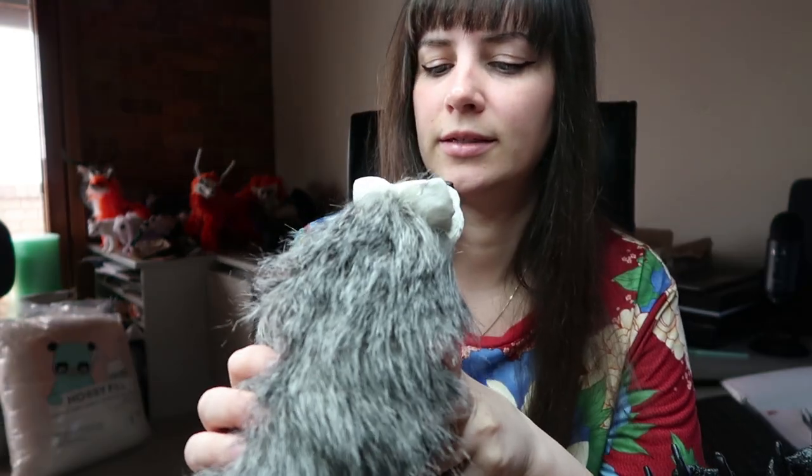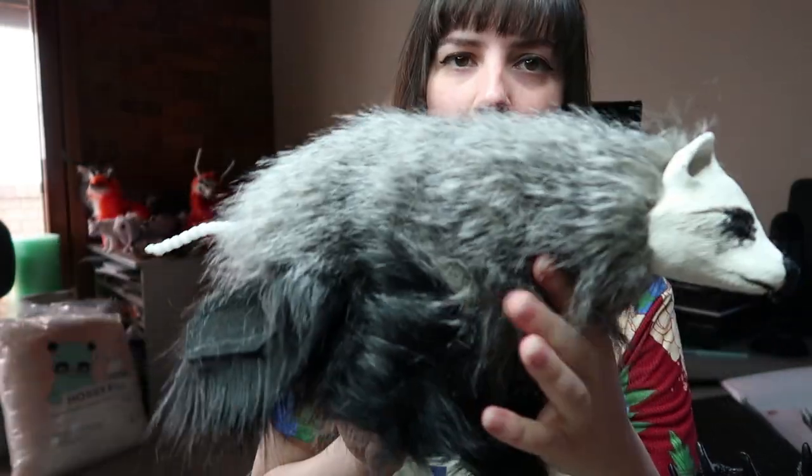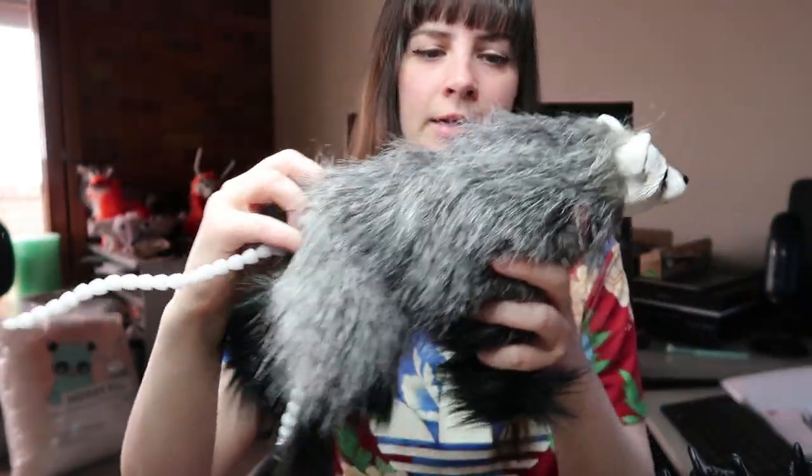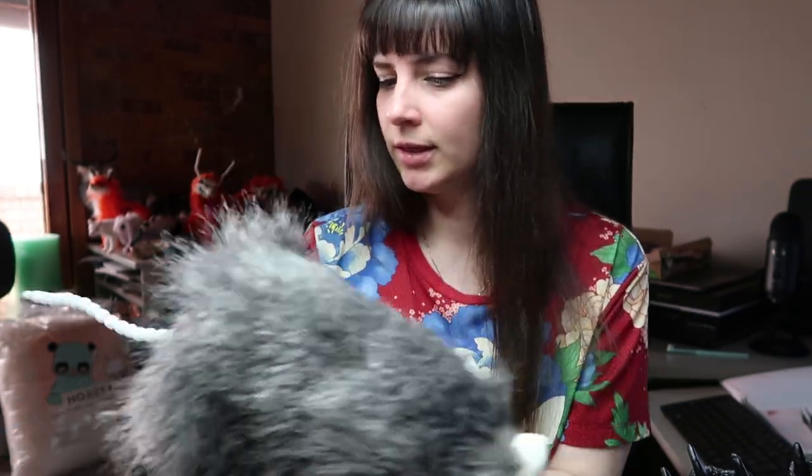Next one is to sew up the raccoon dog. It looks a bit blue at the moment. I need to sew up the back end and I'll just sort of refine everything once I get the fur applied to the face.